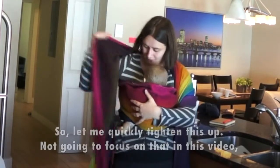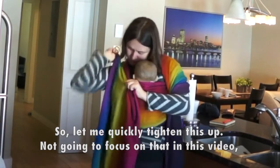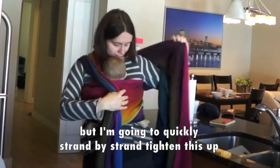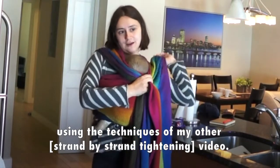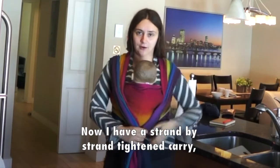So let me quickly tighten this up. I'm not going to focus on that in this video, but I'm going to quickly strand-by-strand tighten this up, using the techniques in my other video. So now I have a strand-by-strand tightened carry.